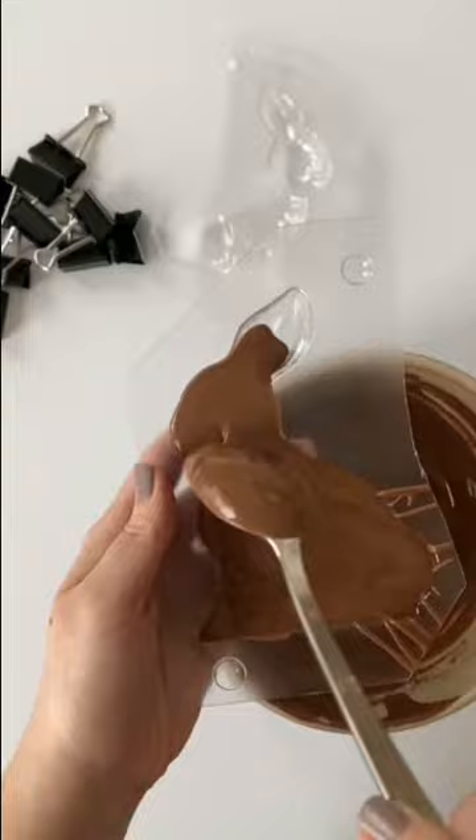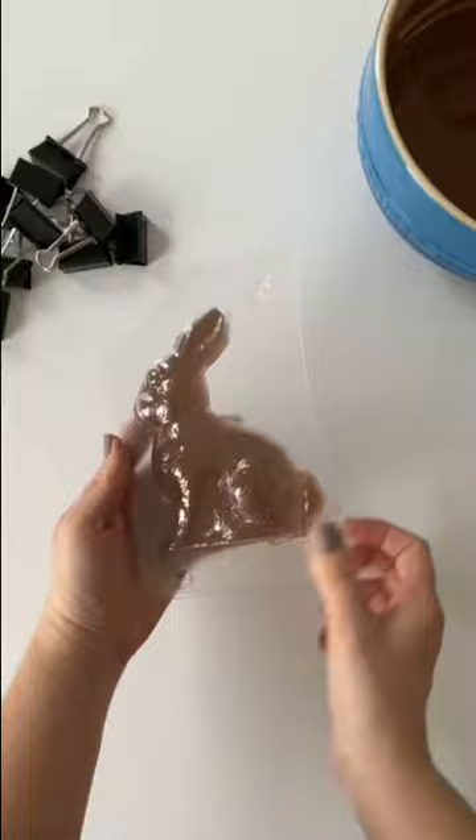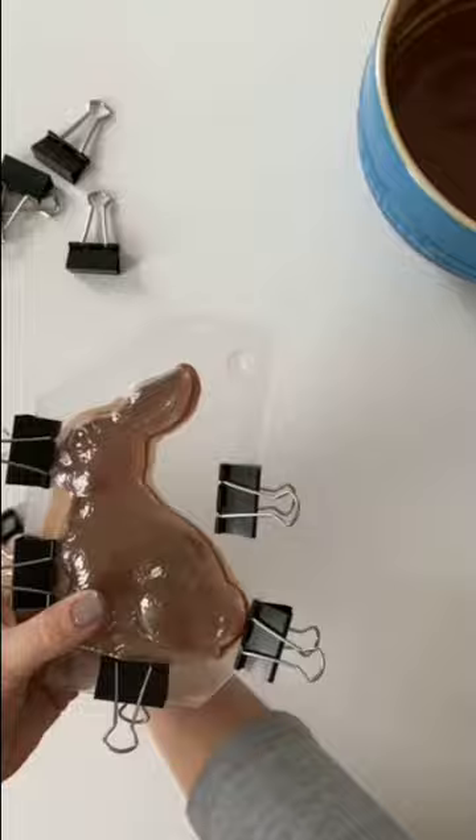Once melted, spoon the chocolate into one half of the mold and place the other half of the mold over top. Line up the little divots on each end of the mold and add binder clips to seal the two halves together, making sure the mold halves are aligned.